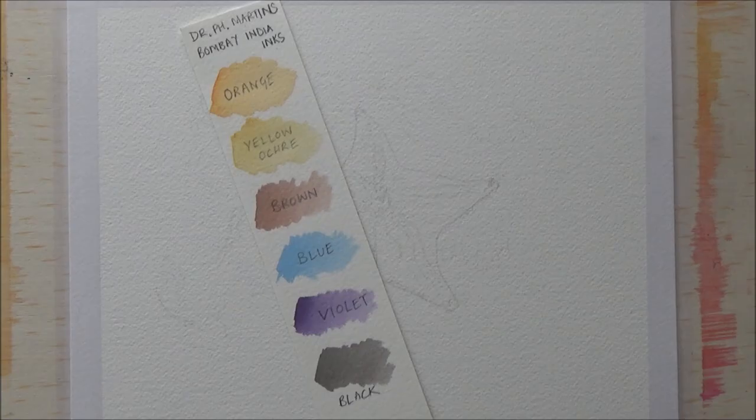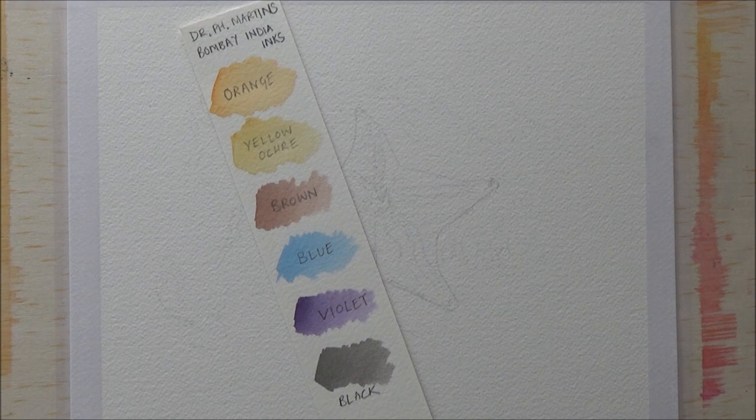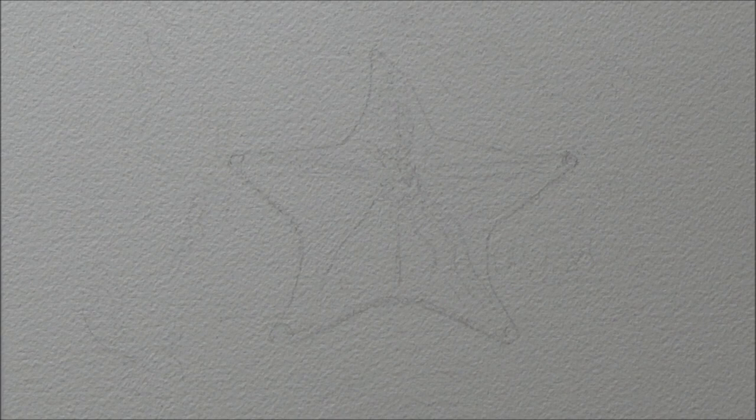Hi folks, I'm Sarah, welcome to my channel and day 8 of Inktober 2018. The word prompt for today was 'star', so with my animal theme I decided to draw a starfish. I began by swatching out some of the colors I thought I would use from the Dr. Ph. Martin's Bombay India inks. I did also use a turquoise ink as well but didn't swatch that out to begin with, as that was a decision I made later on in the painting.